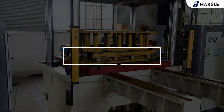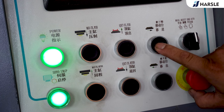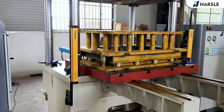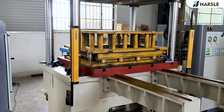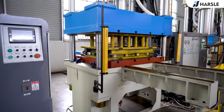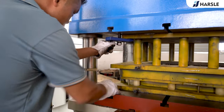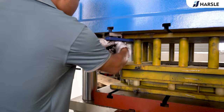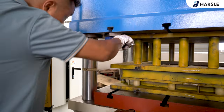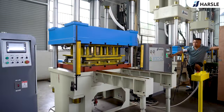Operation Demonstration. Press the key to move the exchange table in. Move down the slider and fix the mold. Then move the slider back up.